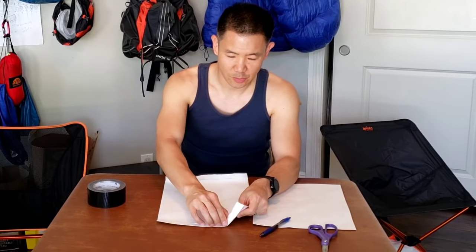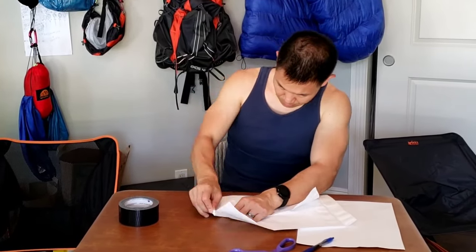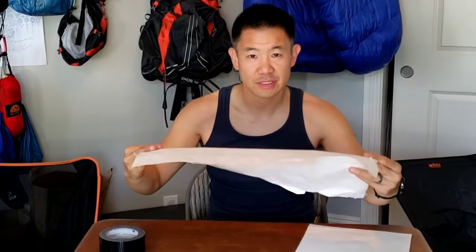First, you're going to open up the Tyvek — just pull off the gluey sticky side and open up the envelope. The Tyvek paper is very strong and waterproof, and I've just opened up this envelope.